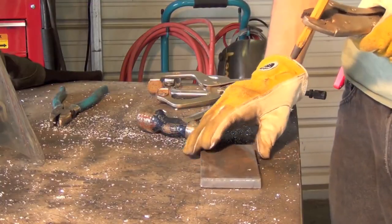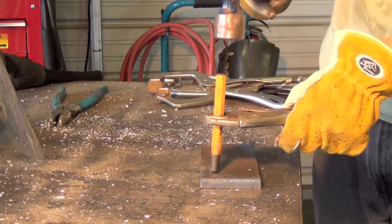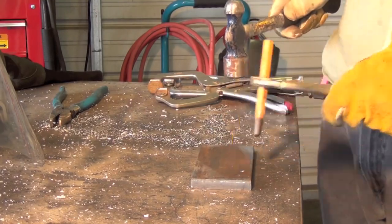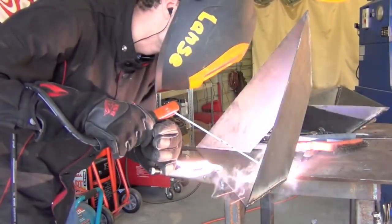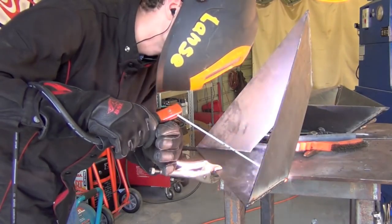Something I like to do when I'm out in the shop is to hold the punch with a pair of vice grips or regular pliers. The downside to using regular pliers is sometimes they go flying if you miss, and the vice grips generally stay attached. If you do that, you don't have to worry about smashing your fingers and thumb so much.